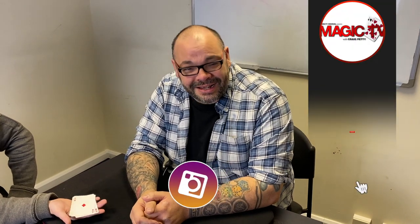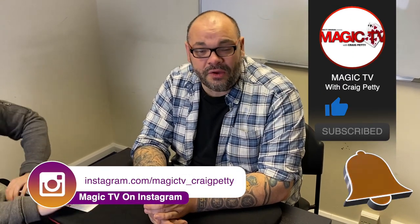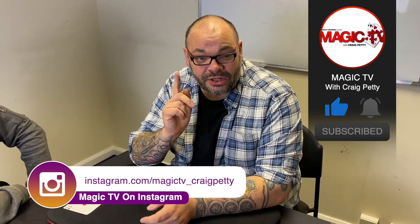Guys, let me know what you think in the comments down below. It's a fantastic, really commercial walk-around routine — I love it. I perform it all the time. I want to know what you think, so let me know. Gary Jones, if you're watching this, you're a genius.